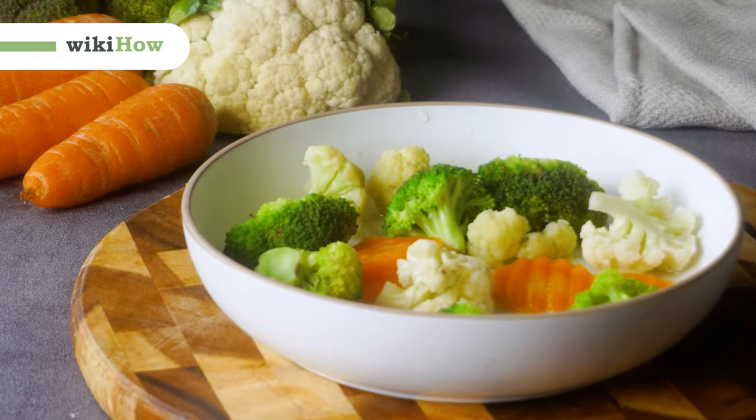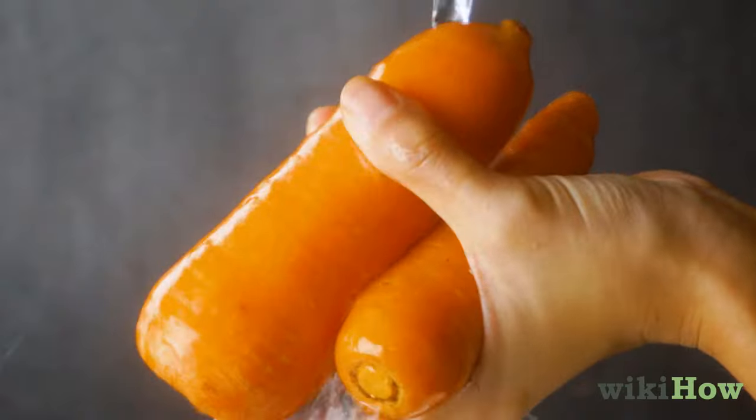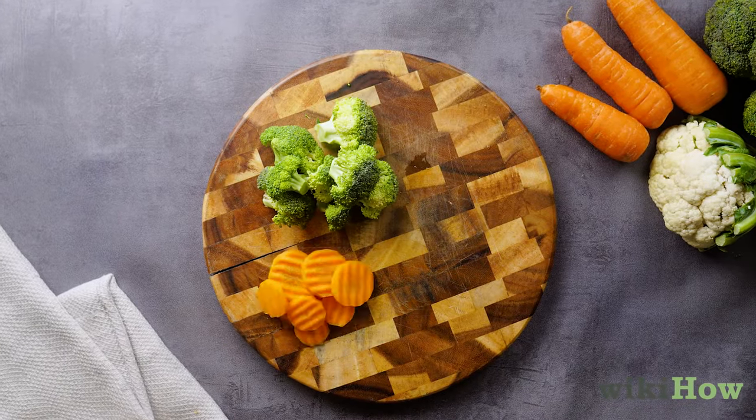To steam vegetables in the microwave, first prepare the vegetables by thawing them if frozen, then washing and cutting them to your desired serving sizes.